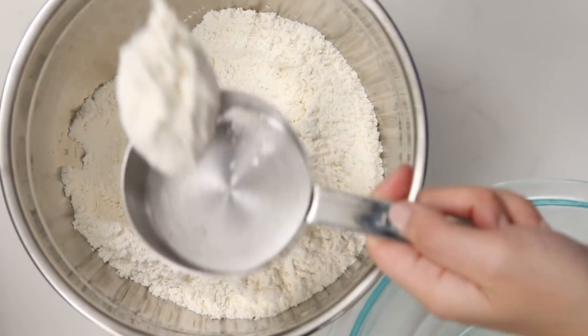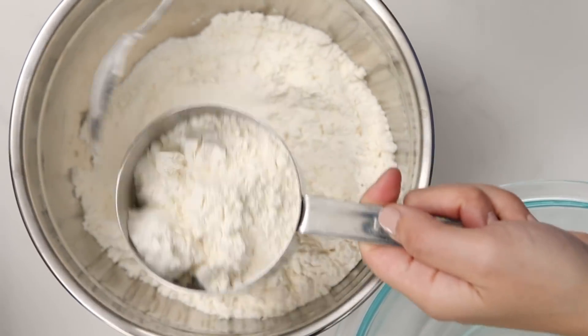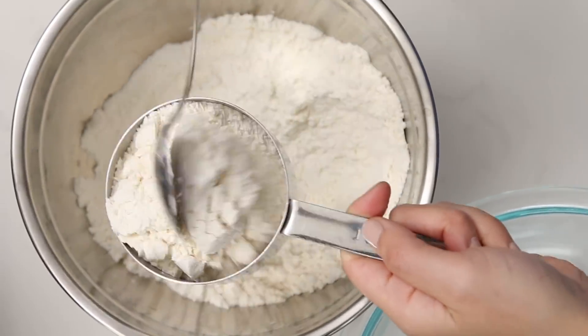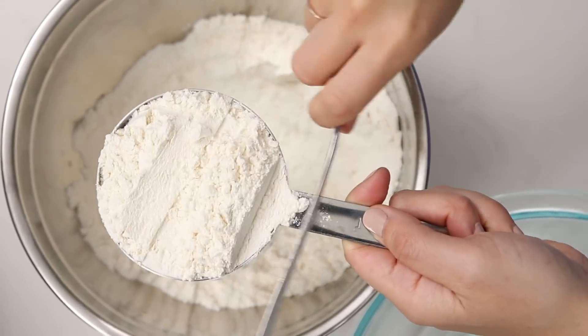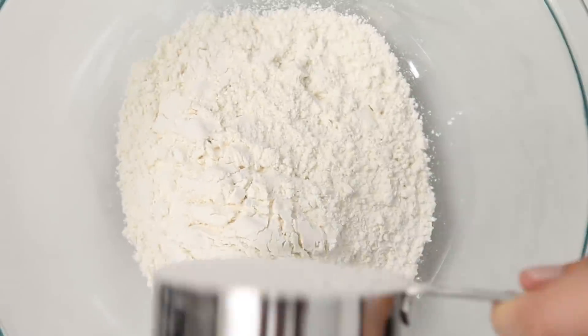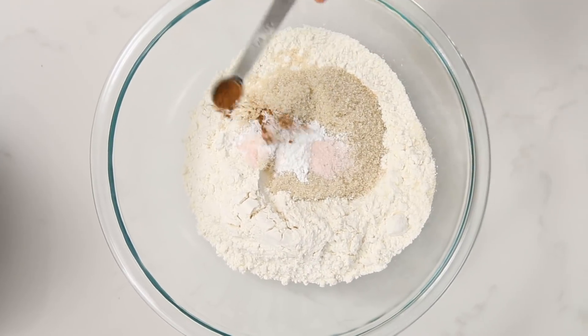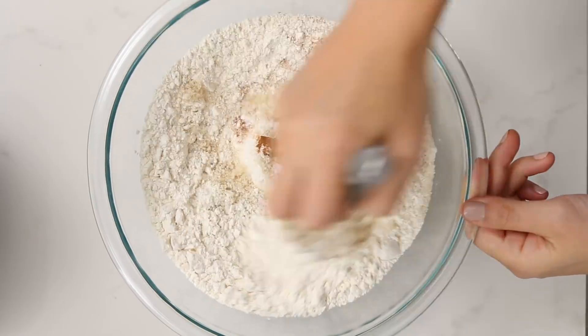Now you wanna properly measure two cups of all-purpose flour. You're spooning flour into your measuring cup like this, and then leveling it off before adding to the bowl. Now add some sugar, baking powder, sea salt, and cinnamon. Give this a quick whisk to combine it.